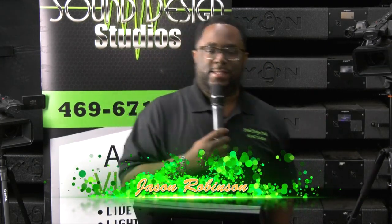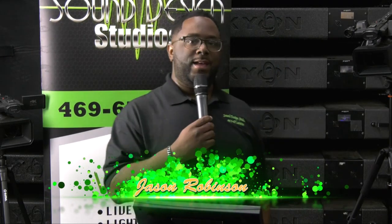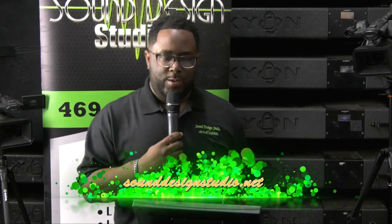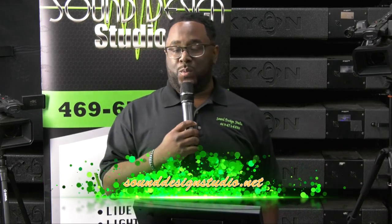Hey, what's up guys? You're back with me again, Jason with sounddesignstudio.net. We're back with another video of the Behringer Wing.